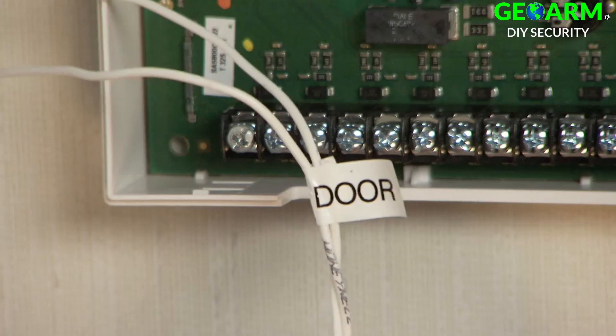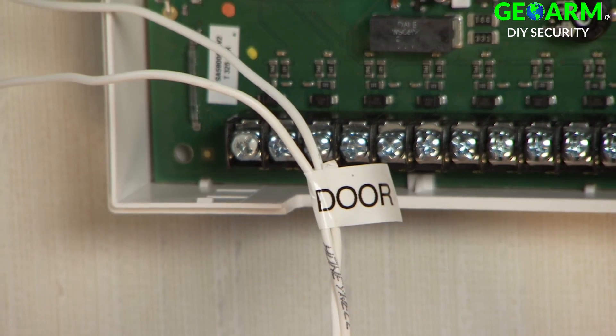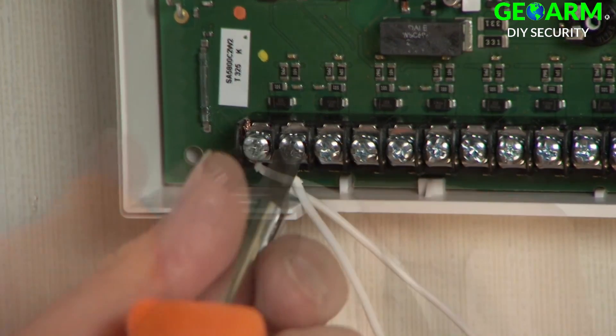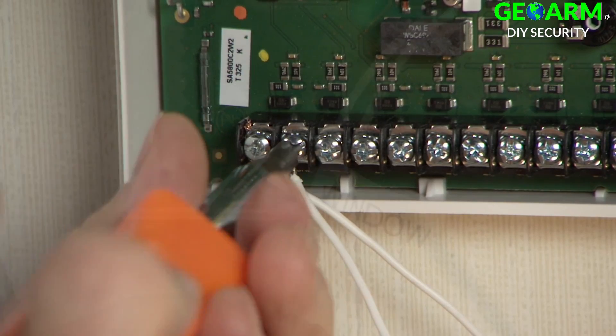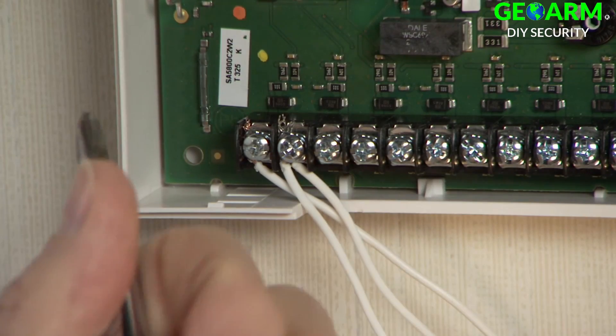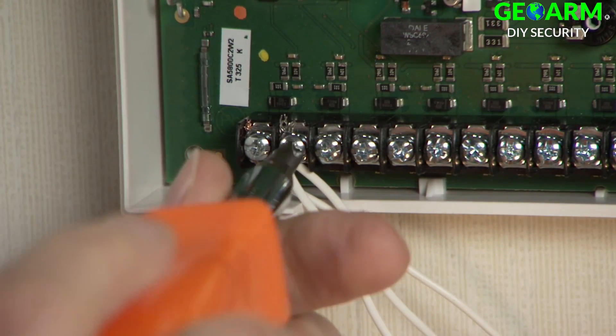Attach the wires from the first sensor. In this example, the wire labeled 'door' goes to the Z1 terminal and shared ground terminals as shown. Attach the wires from the second sensor. In this example, the wire labeled 'window' goes to the shared ground and Z2 terminal as shown.